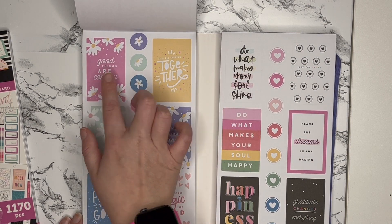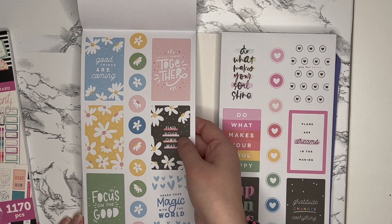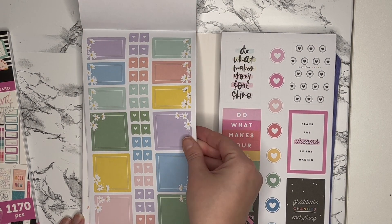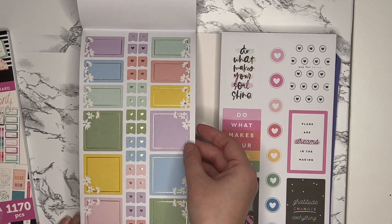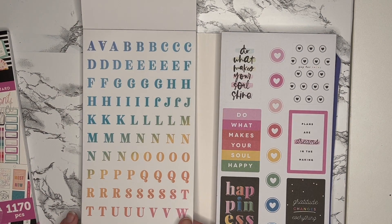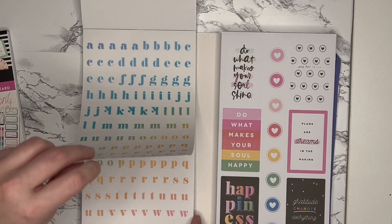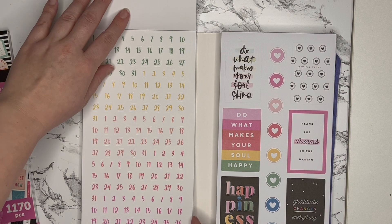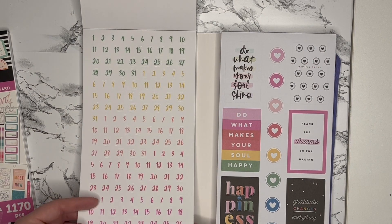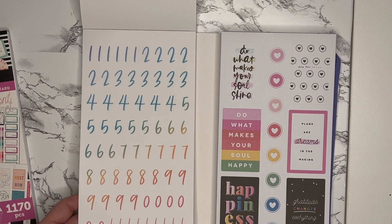There are motivational quotes: 'It's all coming together,' 'good things are coming,' 'find your own way.' I like this black one and then these boxes have flowers decorating them, which is so beautiful with some gold accents. Then there are some letters in a rainbow colorway and I like that you have lowercase letters as well. I also really like these number stickers — I don't have a bunch of number stickers so I think these are awesome. I'm excited to use these in my undated planners or my Archer and Olive notebook.